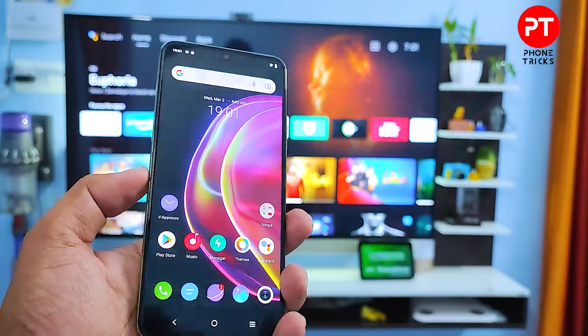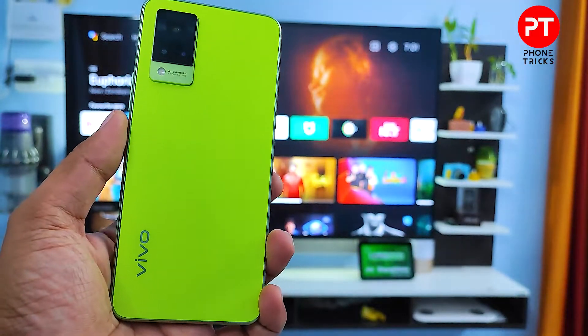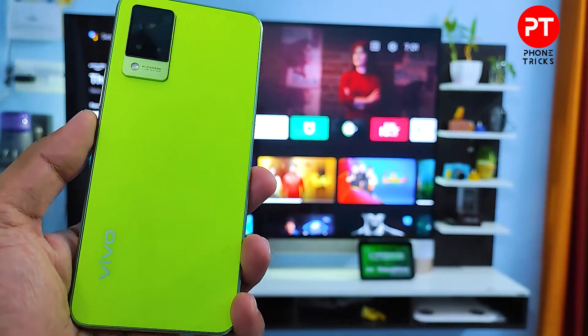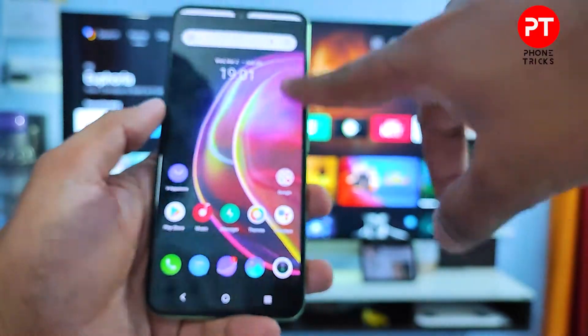Hey guys, welcome back to Phone Tricks. In this video we will learn how to screencast a Vivo V21 smartphone to a smart TV. Without further ado, let's get started. First of all, you need to swipe down the quick panel.